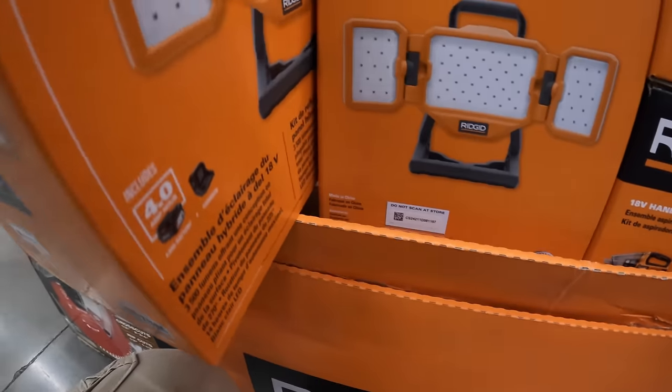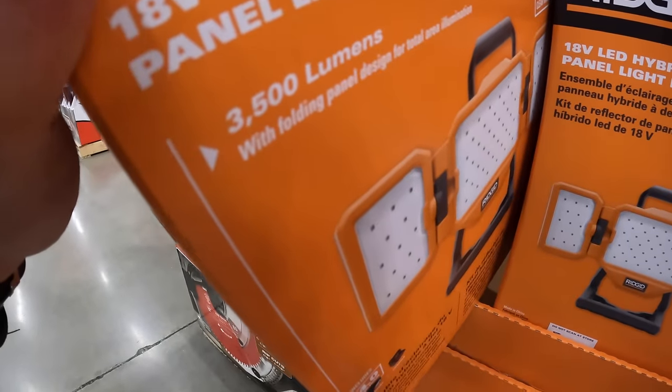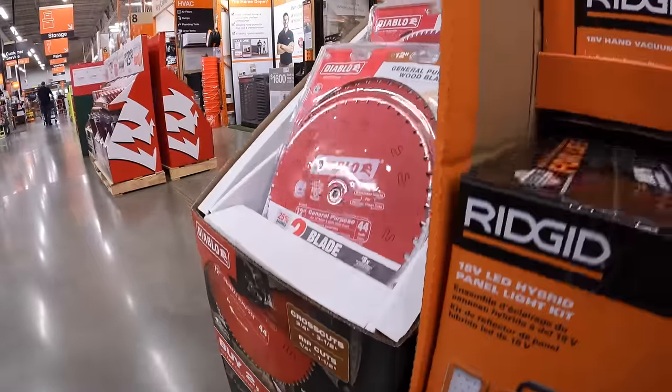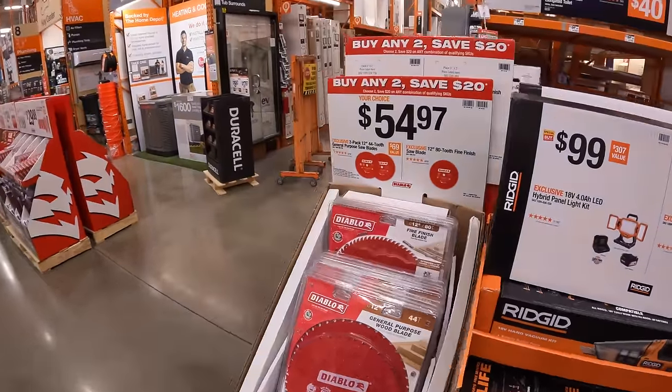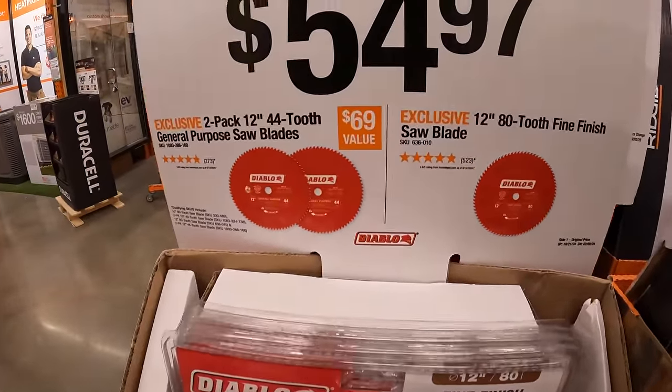3,500 lumens on that hybrid panel light. $54.97 for Diablo circular blades — a 2-pack of their 12-inch 44-tooth general purpose saw blades.